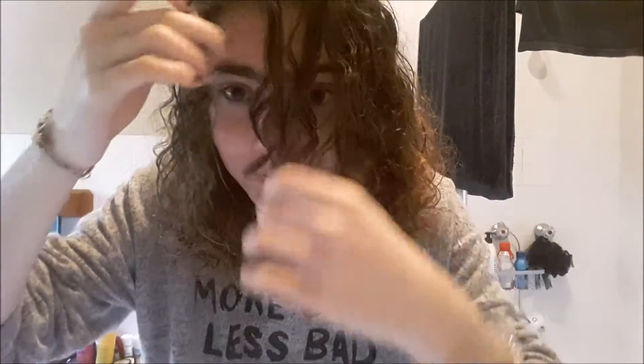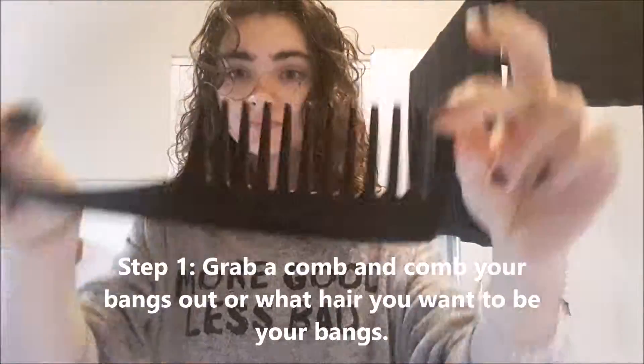So in today's video, I'm going to be showing you how I cut my bangs, because as you can see, they need a little bit of a trim. I'm going to speed this up, but I'm going to write at the bottom step by step what I do. Enjoy this video!